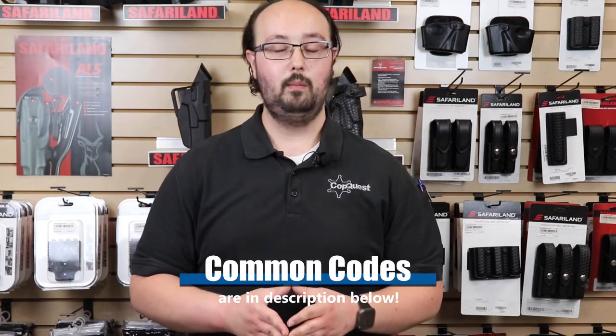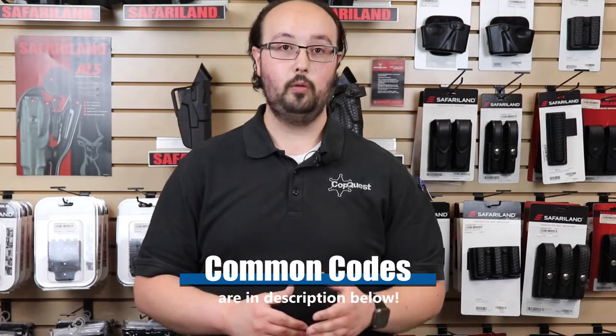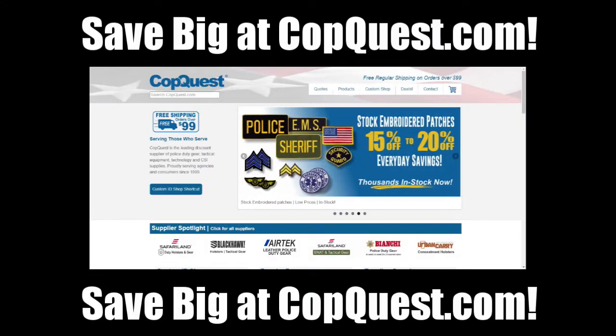Over the years, we've noticed that many, many people have had issues with understanding what they mean and getting the right holster for your firearm.